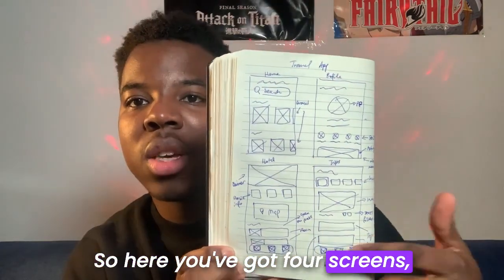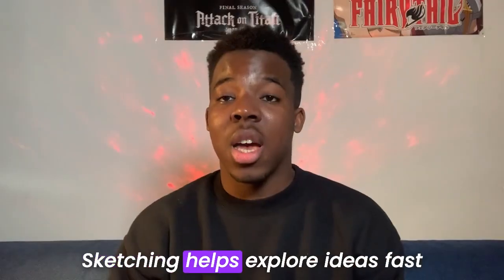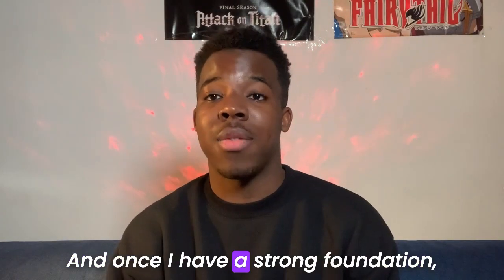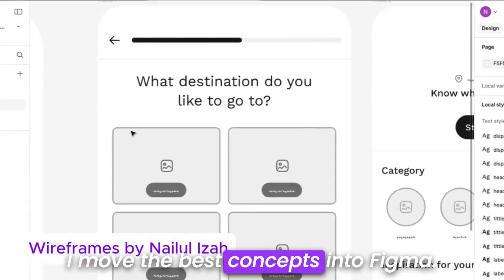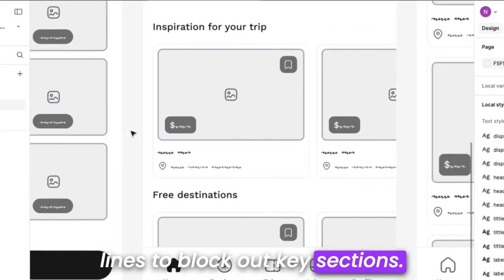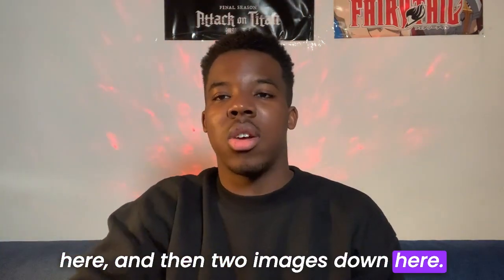Here you've got four screens, a bunch of annotations, and this would be for a travel app. Sketching helps explore ideas fast and it solidifies layout decisions. And once I have a strong foundation, I move the best concepts into Figma. I use simple rectangles and lines to block out key sections.